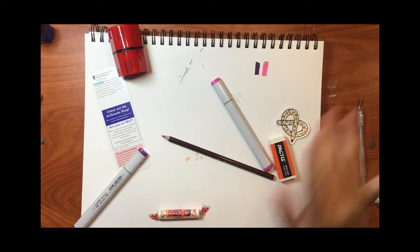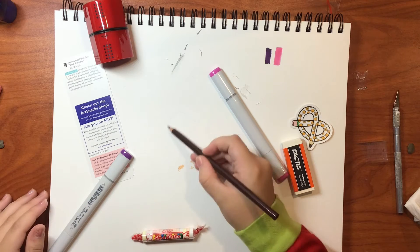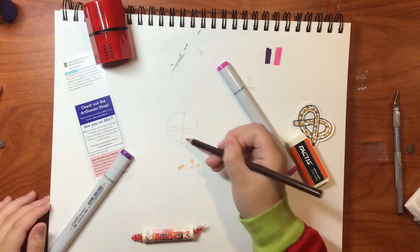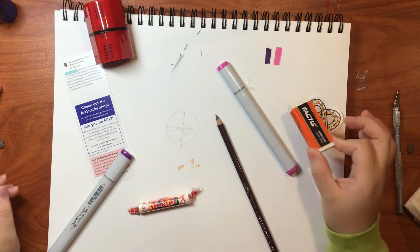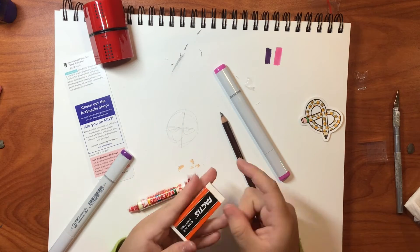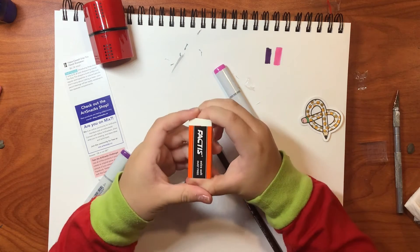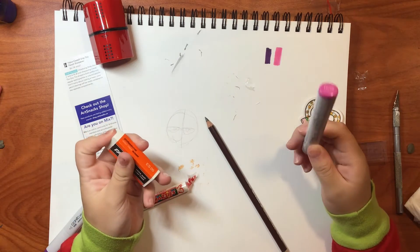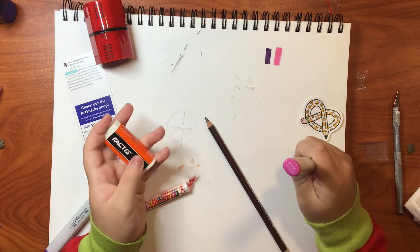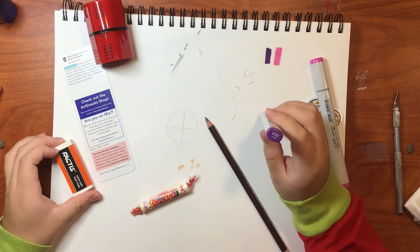I only have two colors, not including this. Should I use this for sketching? I'll just sketch up some stuff. I really like this — the eraser — out of the whole box. I like Copics but I'm glad I didn't pay for this one. And you — I already have you.